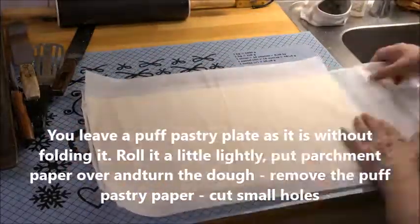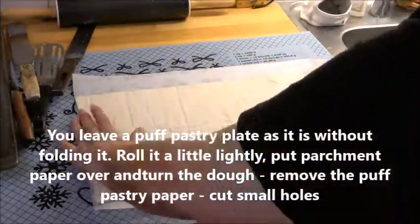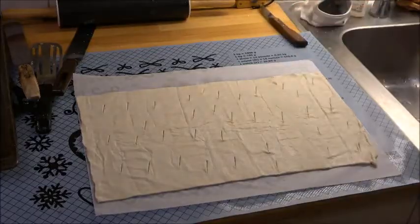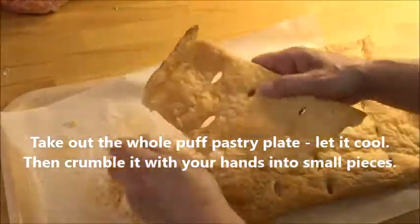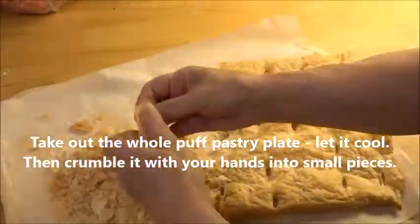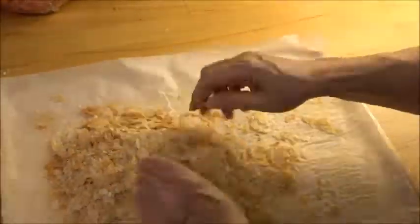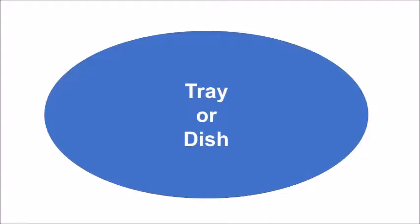For the fourth one, do not fold it — maybe roll it a little bit. Put it in the oven for longer than 20 minutes. When it's cold, crumble it with your hands. We are going to use that for decoration. Now make your tray and put a parchment paper on it.